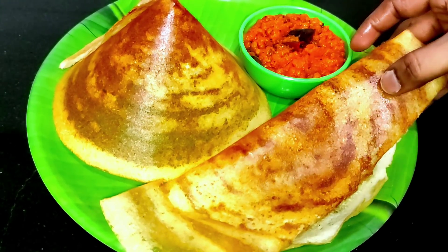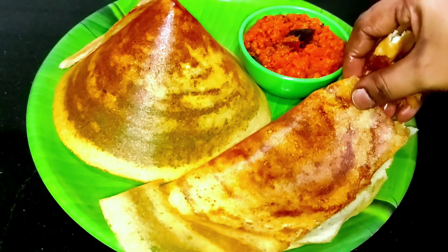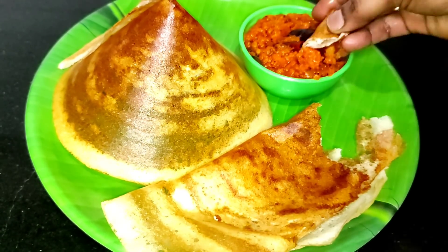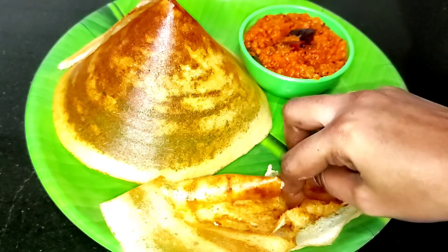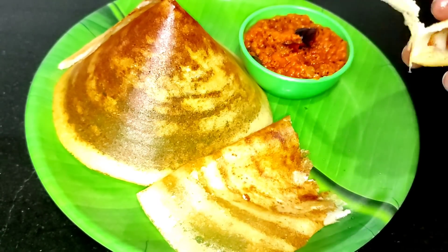If you want to eat it for 10 days, you can try it for 10 days. Please leave it in the comments section.